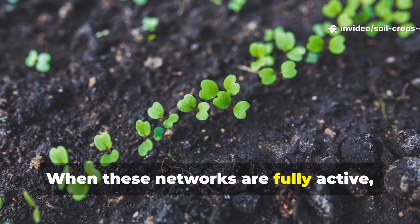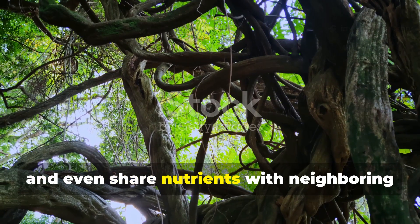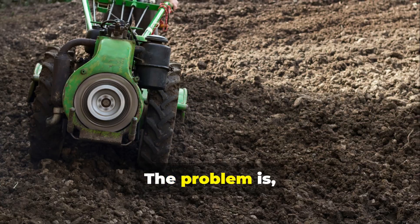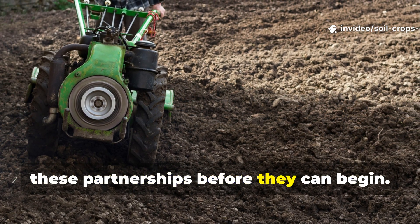When these networks are fully active, plants need less fertilizer, tolerate drought better, and even share nutrients with neighboring plants through interconnected fungal webs. The problem is, modern gardening practices often break these partnerships before they can begin.